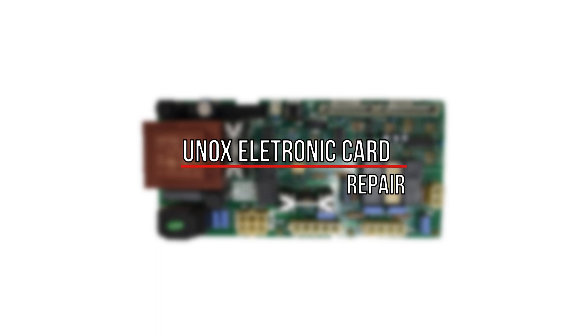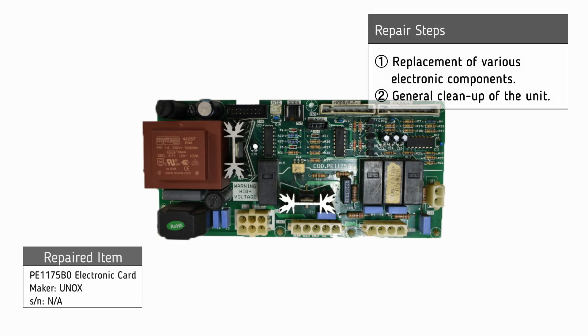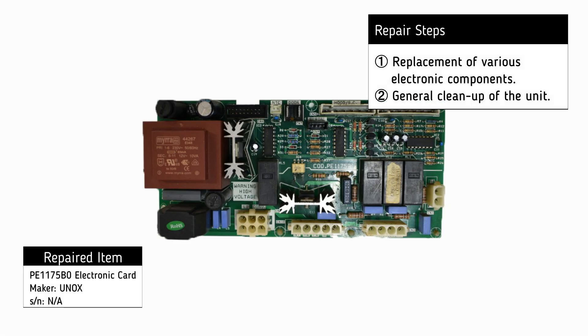For the repair of the UNIX electronic card, the following procedures were applied when necessary: replacement of electronic components and general cleanup of the unit.